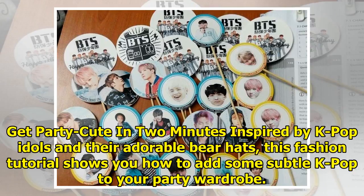3. Get party cute in 2 minutes, inspired by K-pop idols and their adorable bear hats. This fashion tutorial shows you how to add some subtle K-pop style to your party wardrobe.